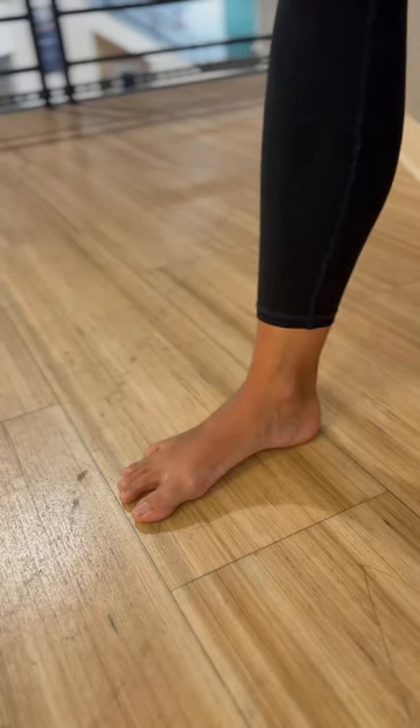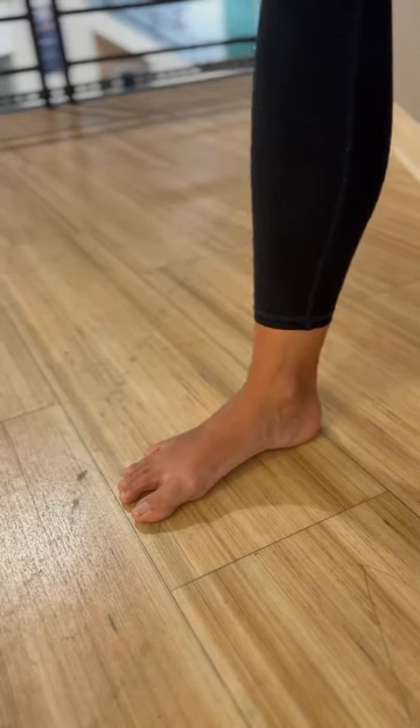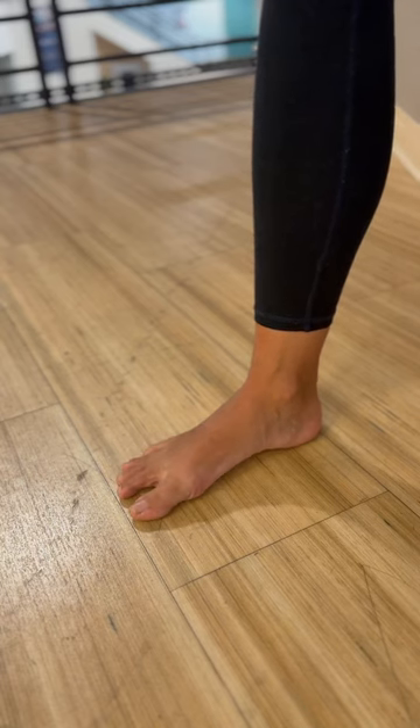In this video, we're going to activate and release the supinators or the inverters. So first, we're going to do the short foot exercise.